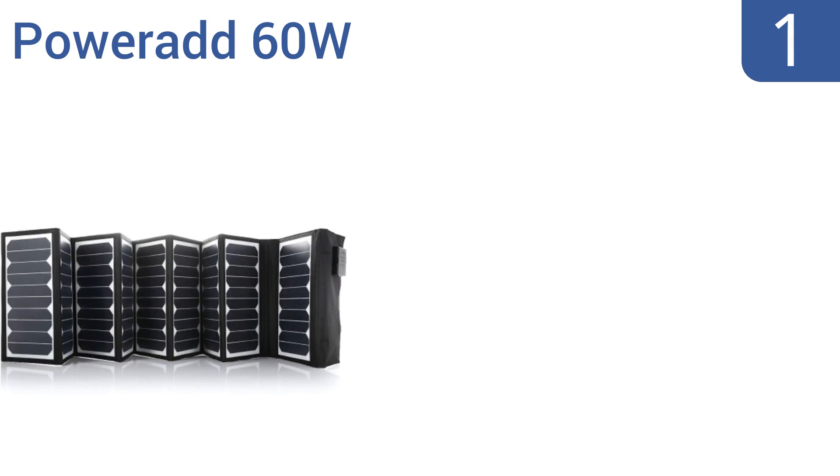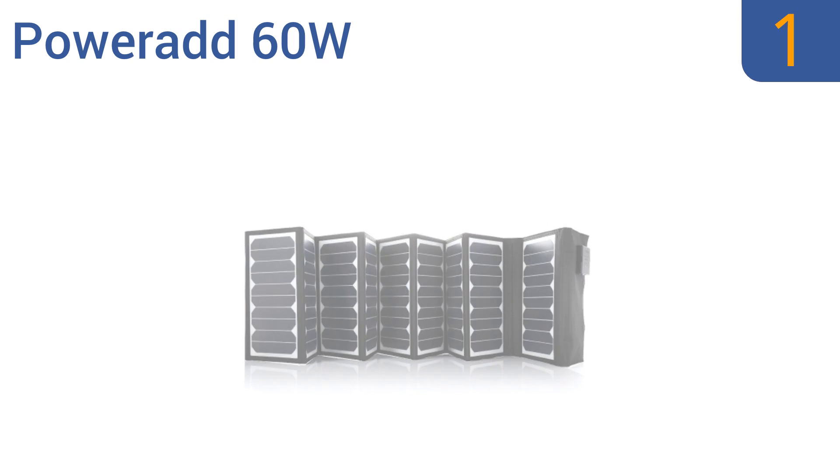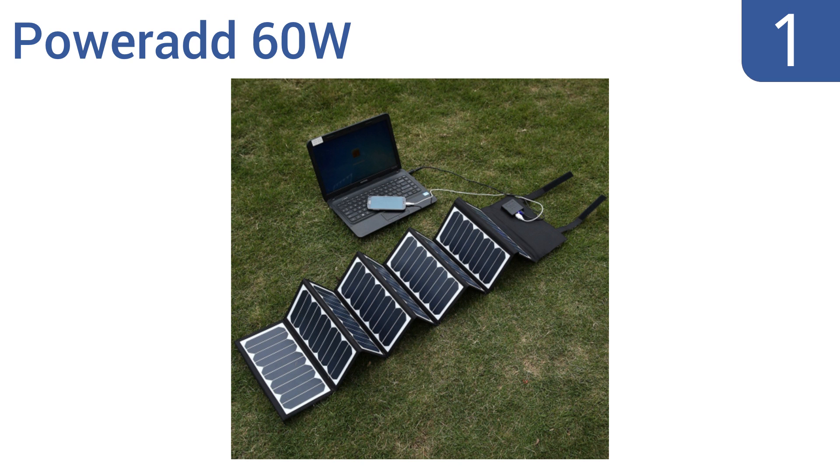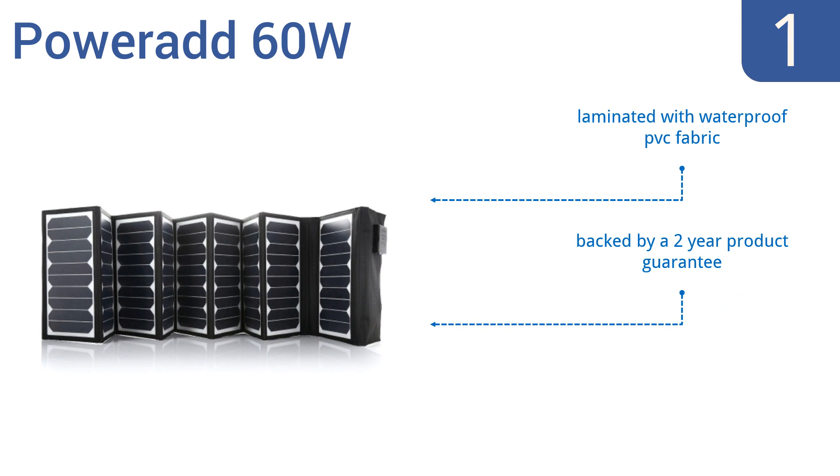And coming in at number 1 on our list, the premium PowerAd 60W is constructed of the highest efficiency SunPower panels for maximum durable power absorption. It has versatile charging capabilities for smartphones to laptops thanks to its USB port and 18V DC output. It features a voltage regulator that ensures stable voltage and is laminated with a waterproof PVC fabric. It's backed by a two-year product guarantee.